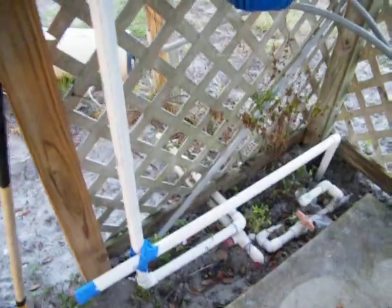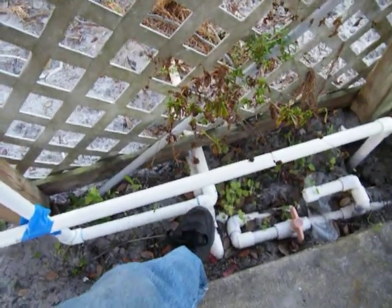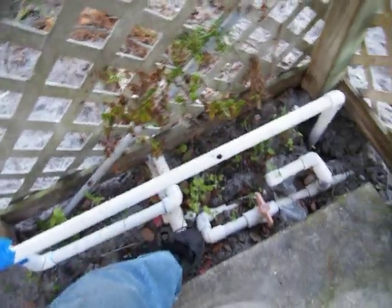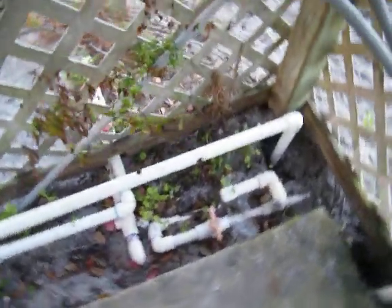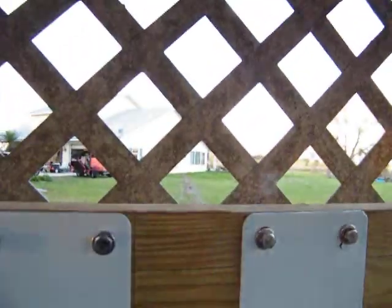We'll omit the bottom piece down here and take and tie in — we'll cut it back here somewhere and tie into this pipe right here where that valve is, so it'll do the barn, the stalls, and the outside of the house.